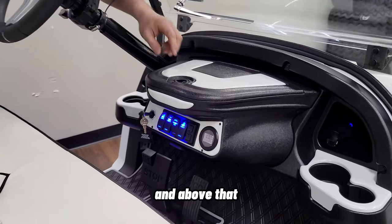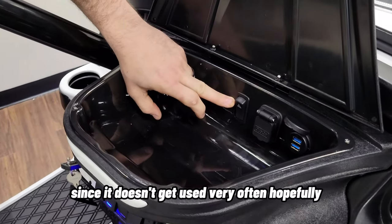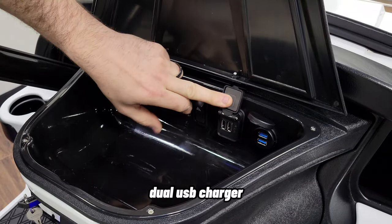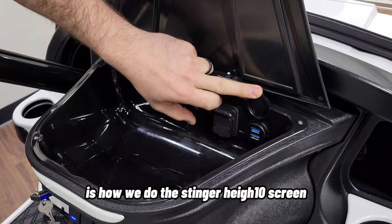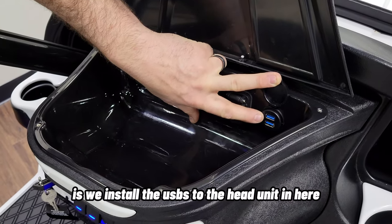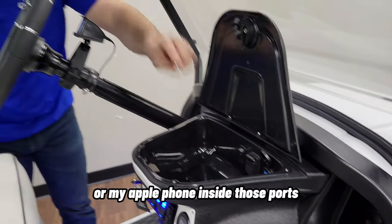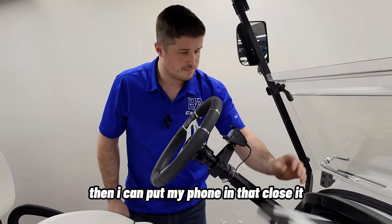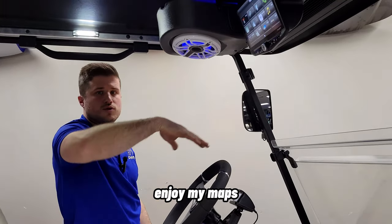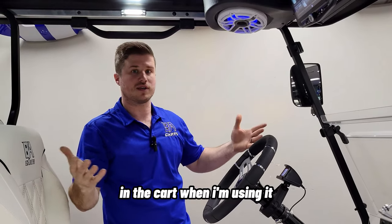Above the dash you have storage, and in there we install the hazard switch since it doesn't get used very often, plus Club Car's dual USB charger. One of my favorite parts is how we install the USB connections for the Stinger Heighten screen in that compartment. That way, you can plug your Android or Apple phone into those ports, put your phone in there, close it, and enjoy your music and maps on the screen without your phone sitting out in the cart.